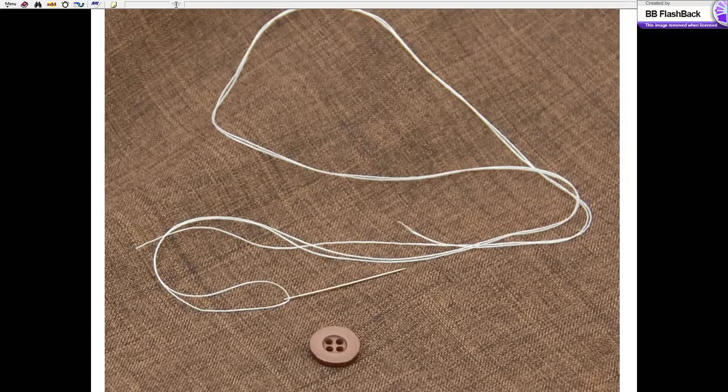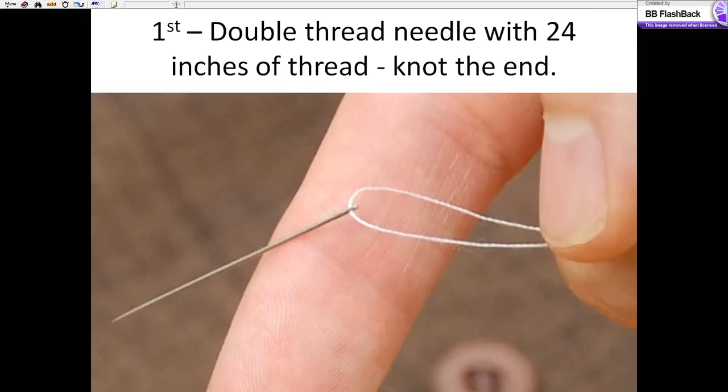Here's 24 inches of thread, which has been doubled over, and a button. The first thing we're going to do is double the thread over — run it through the eye of the needle and take 24 inches of thread and turn it into 12. We're also going to knot the end. This doubles the strength of the thread, and you'll be able to sew quite a bit more in half the time.